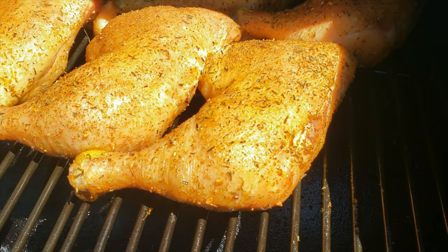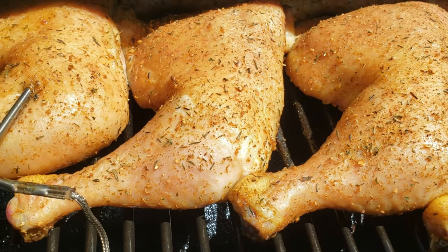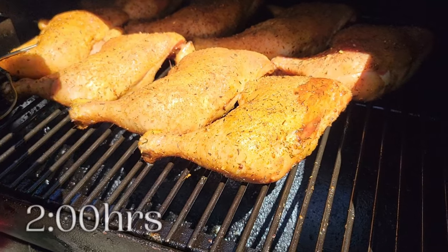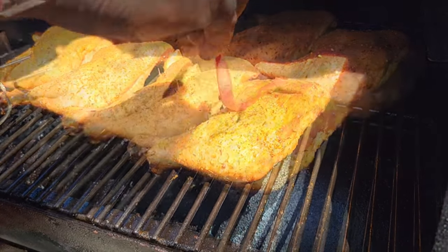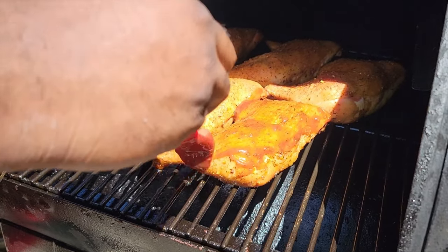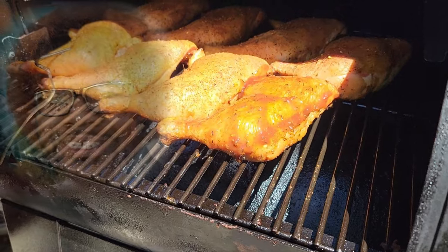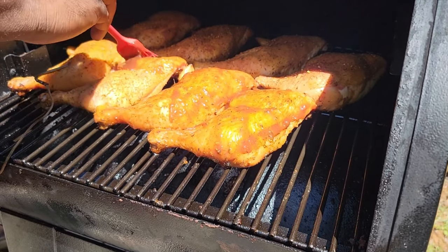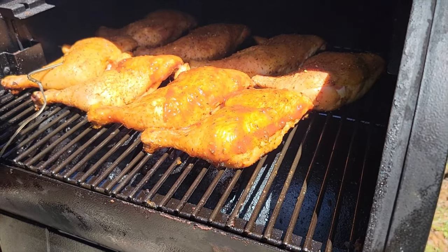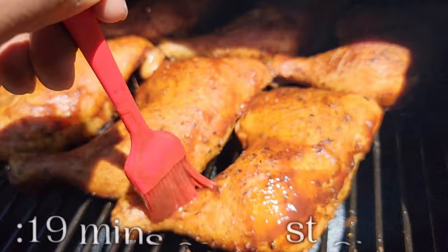Pop that top back up — it's coming along good. We've got a little bit of color going on, and now we're going to hit it with some barbecue sauce. Like I said, I'm like the Bob Ross of grilling, so you've got to paint that on there. We're going to let this first glaze set up and then go back and hit it with another shot of sauce.